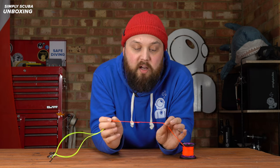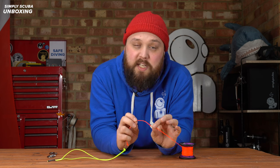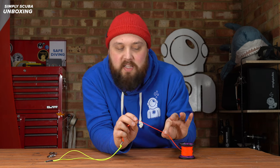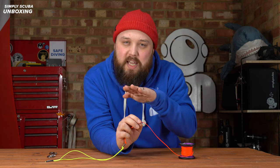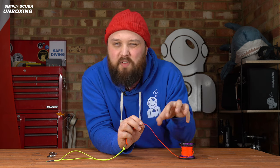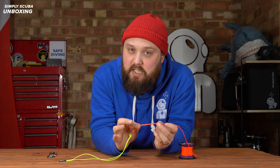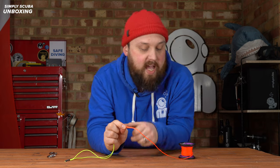Then onto the main section of the line, which is bright orange tape. The tape is pretty flat compared to the circular line used on most spools. It tends not to tangle as much, and if it does, it's much easier to untangle because when it twists over it gives you something to grab hold of. They've done the stitching effect at the end as well, so there are no weak points right at the very end.